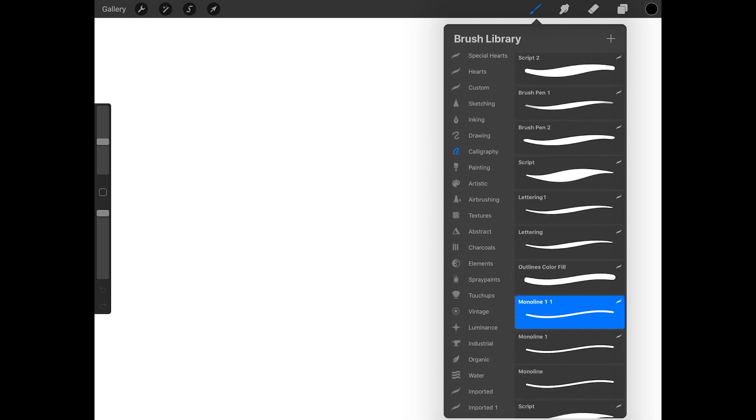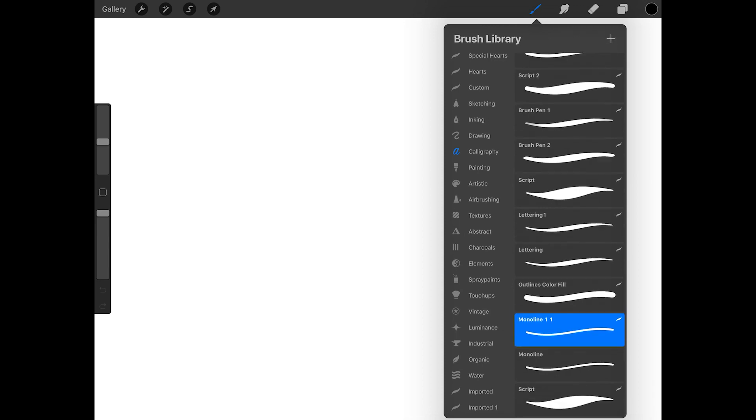Now I'll swipe right on the Monoline 1 brush so that both of the duplicated brushes are selected. And at the top of the brush menu, I'm going to press Combine to create a dual brush. Then I'll tap on the combined brush to open the Brush Studio.